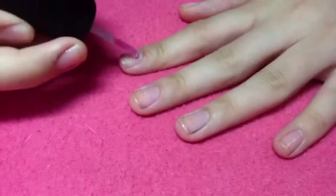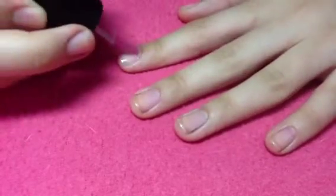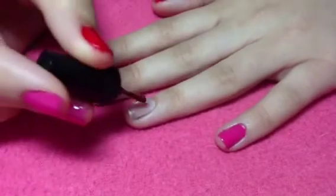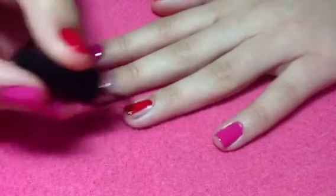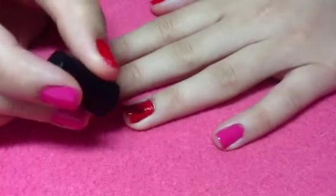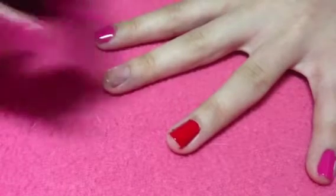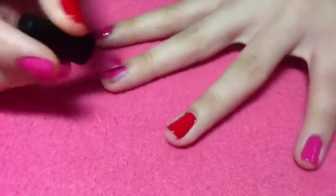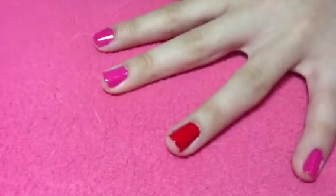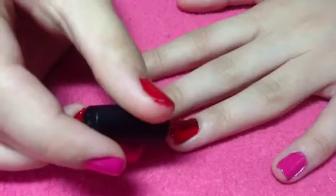Next, go ahead and paint the nails that you want the ladybugs on in red. I just wanted them on my ring fingers and thumbs, and for the rest of the nails I put a pink nail polish on — this is totally optional. You can make it an accent nail or have the ladybug on all 10 nails. Go ahead and apply the first coat of polish, then apply a second coat to make the colors more opaque.